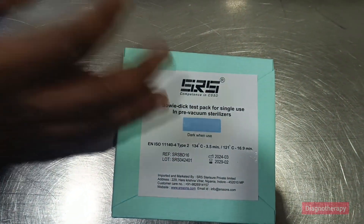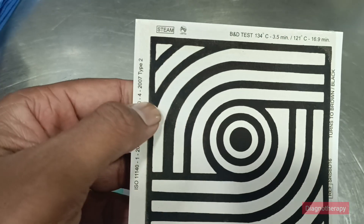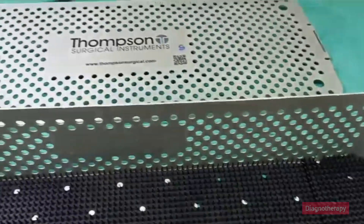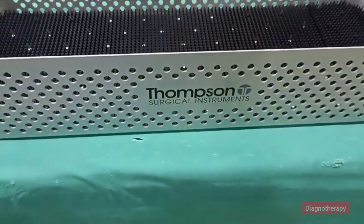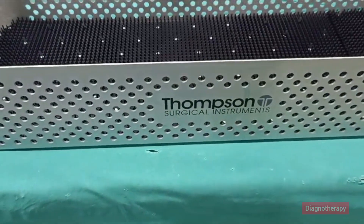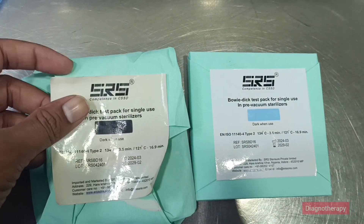The test packs contain thermographic paper. You can see in the paper there is a color change — the color changes to black when steam penetrates. A uniform dark black color indicates a successful test, while a partial or no color change indicates a failure.